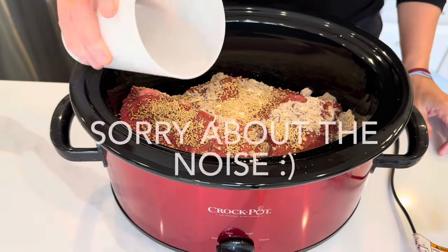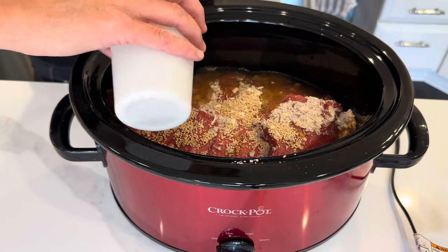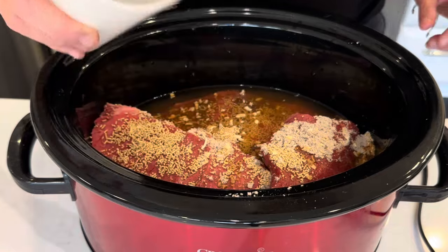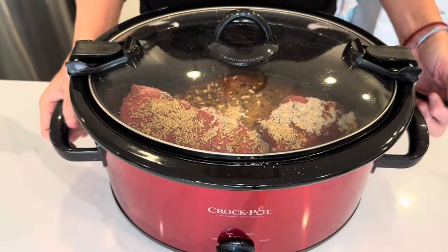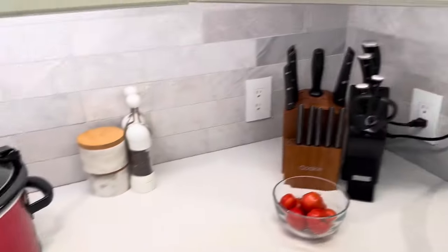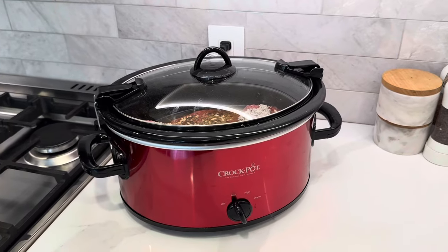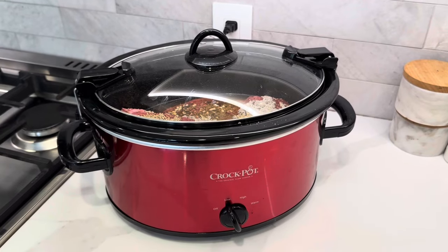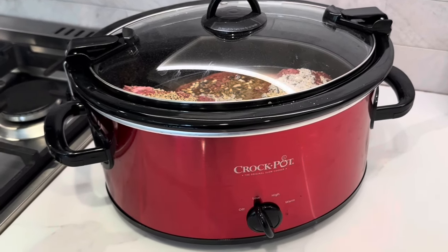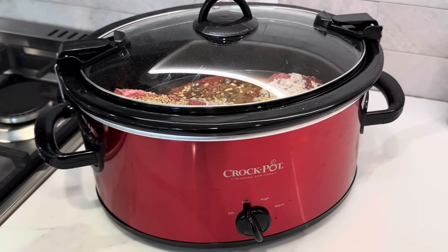Let's get a little bit of water in here — that was about 10 ounces. Let's get this plugged in. Sorry about all that noise; that was the reverse osmosis water filter. I've got the crockpot plugged in and I'm going to cook it on low for about eight hours. I'll let you know when we get to that point how long I cooked it for.